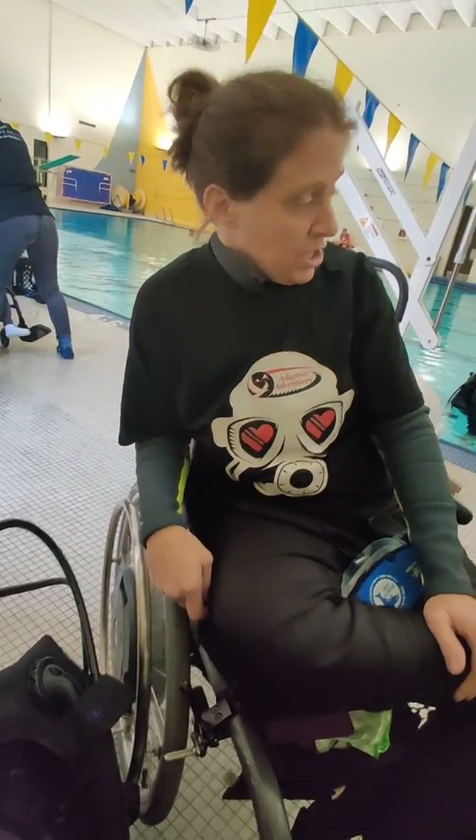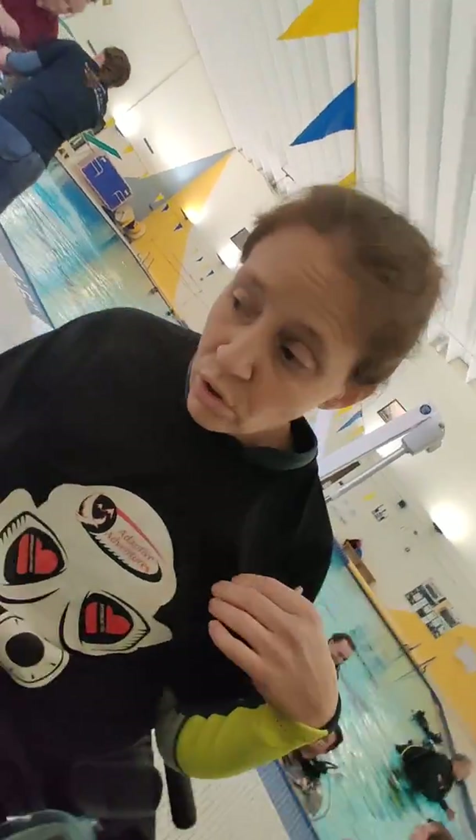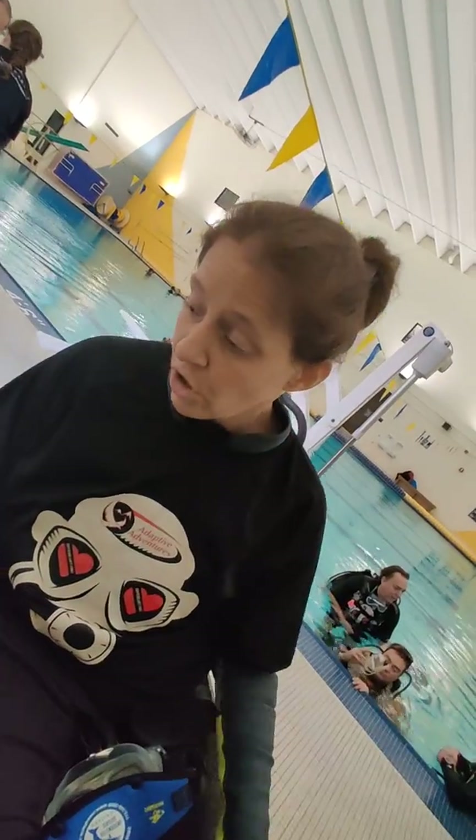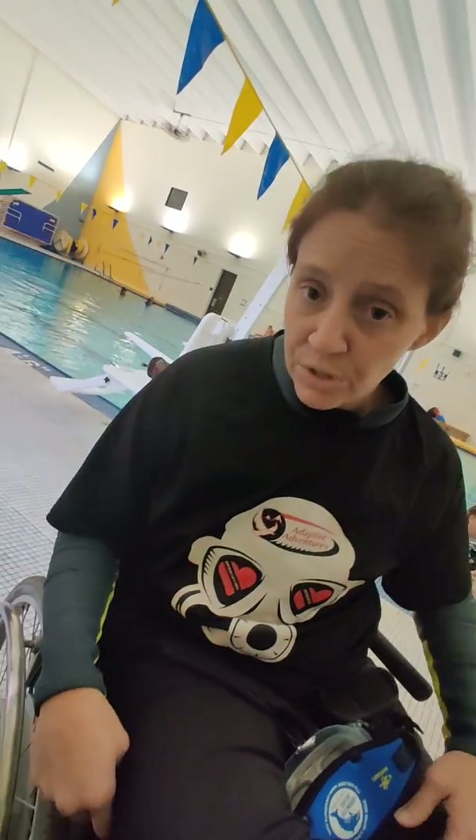Right now we're at Marquette University — they're very gracious and let us borrow their pool. We're here with diveheart.org, so please go visit and donate to their website. They're an amazing organization. Also donate to the Kelley Brush Foundation — I couldn't be here without Diveheart and Kelley Brush Foundation. So thank you.